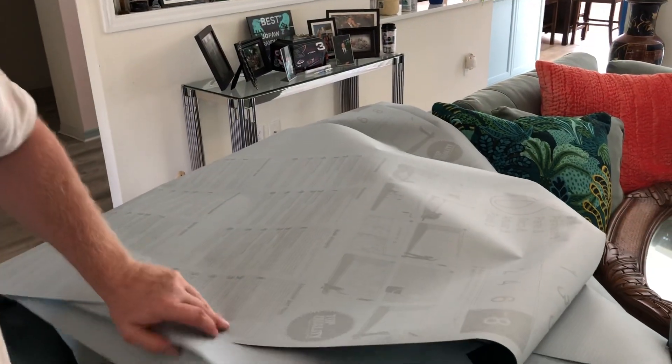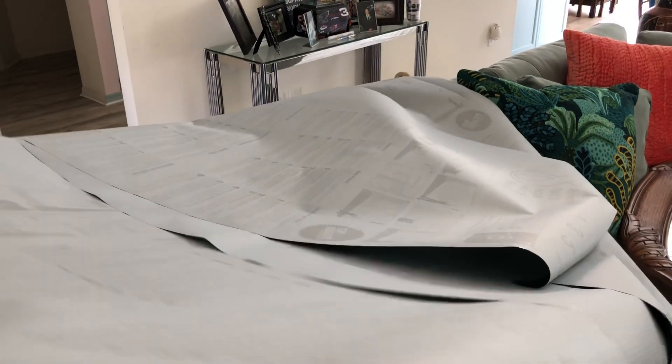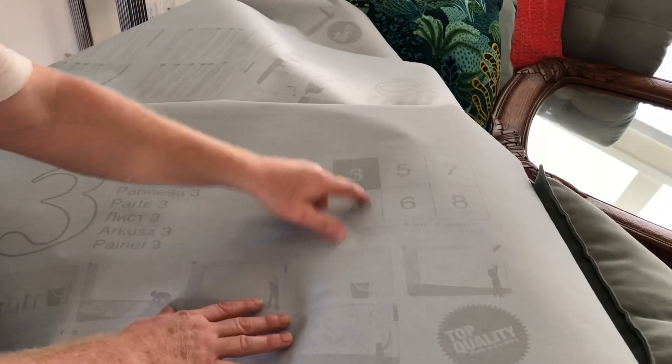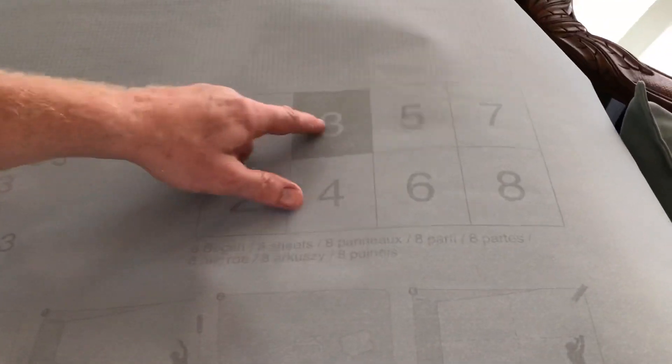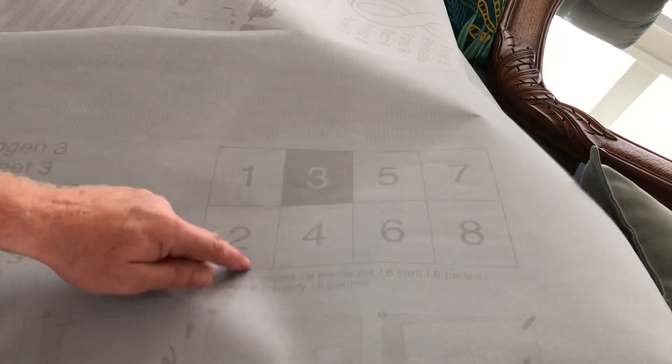This is panel number three, and you could never get it wrong because it's labeled — it shows you where three goes and where four goes. You don't want to hang them in the wrong order: one, two, three, four, five, six — get it wrong and you've blown it. So you know that three is the next one.